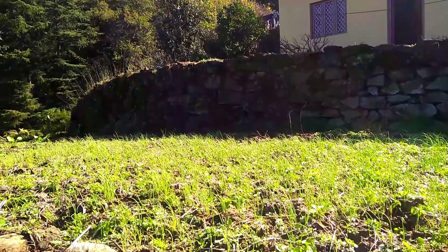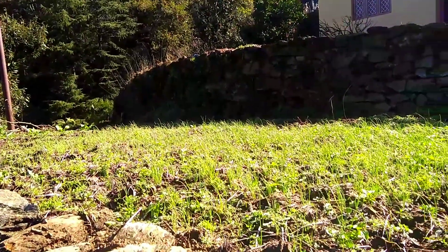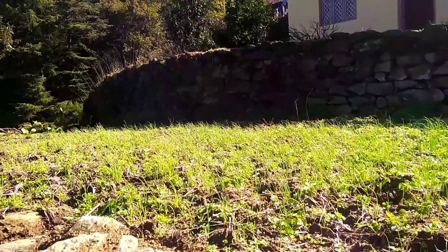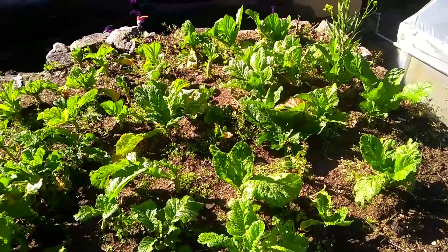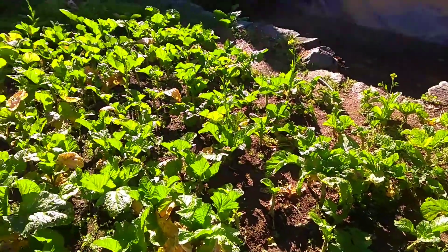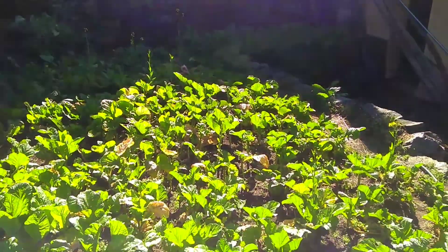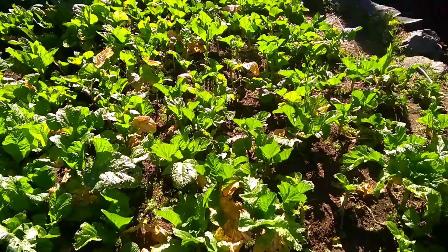Here we have our fields which are full of rice. When it is growing we will get the rice, then we will get rice from this whole house. The rest of the side is also full of rice — there is not much else, it is just rice fields.